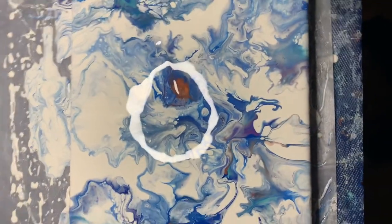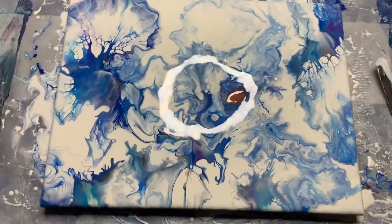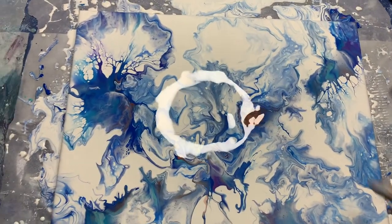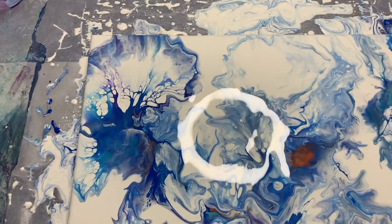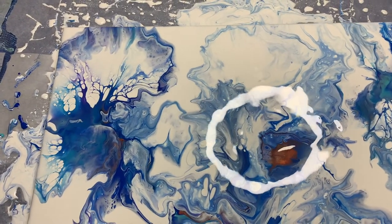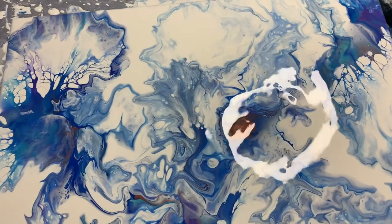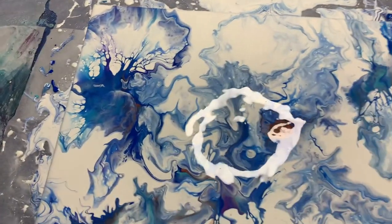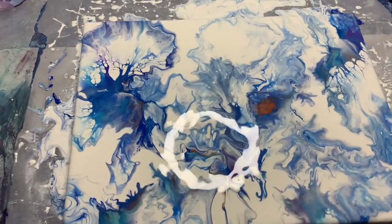I will see how this dries. Because it's thinned down so much, I'm just not sure. There's a lot of paint on there. So I'm going to see how that dries.